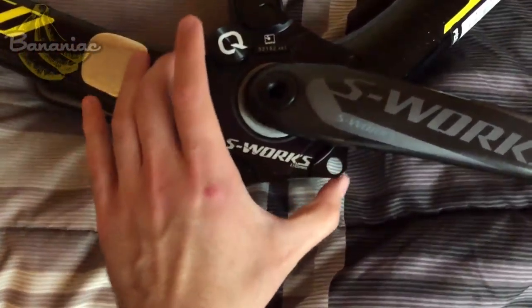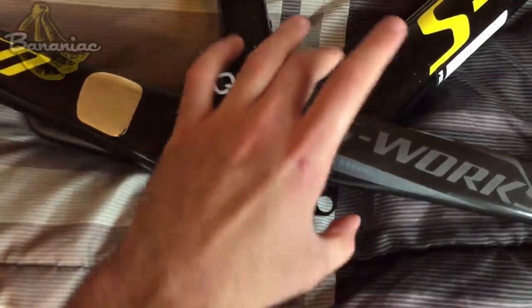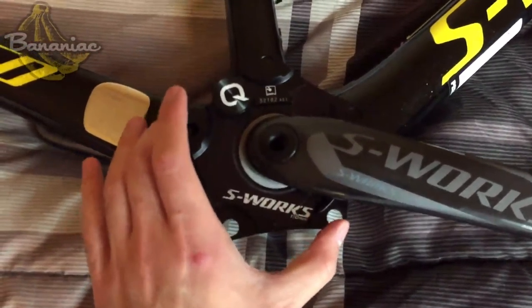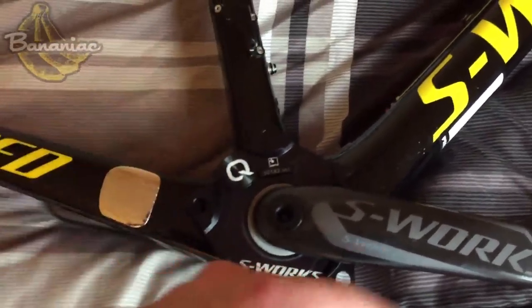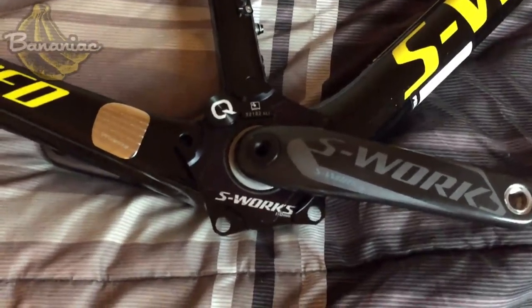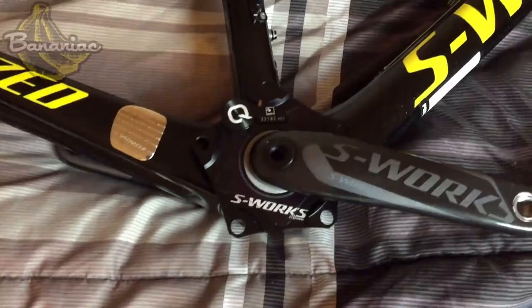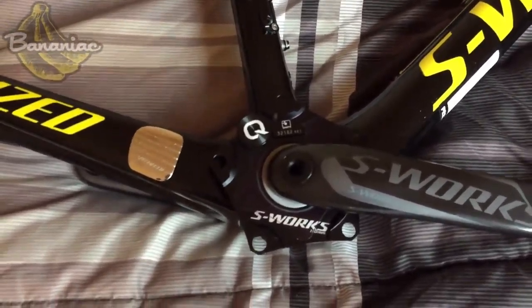Down here I have the S-Works crank arms with the Speed Zone Power Spider. It's basically a power meter that replaces the spider of the original S-Works crank. The chainrings I don't have yet in my possession — I purposely didn't buy them yet to think about sizing, but now I'm definitely going with the 52-36.